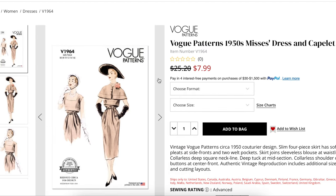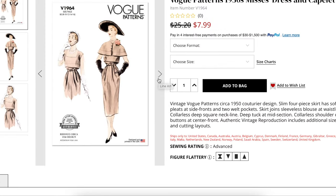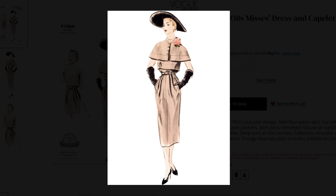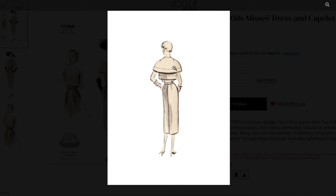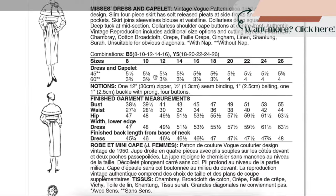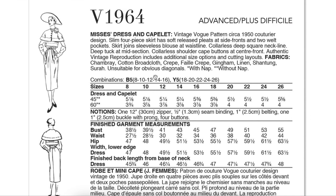There's also Vintage Vogue 1964 — definitely vintage. This is the one I was going to suggest velvet fabric for. It's a little more structured, with buttons going up the front and darts in the back. You could make this out of a more structured fabric. For example, if you made that brocade dress and didn't want to do the car coat, you could do this instead in matching brocade. They recommend chambray, cotton broadcloth, crepe, fail crepe, gingham, linen, shantung, and syrah — all a bit summery, but I'm picturing something more structured and hefty.